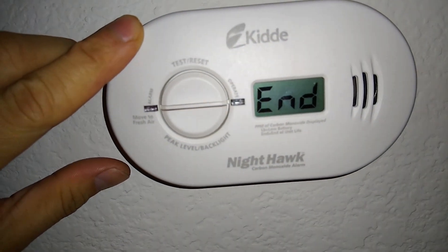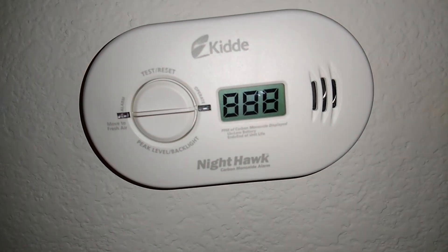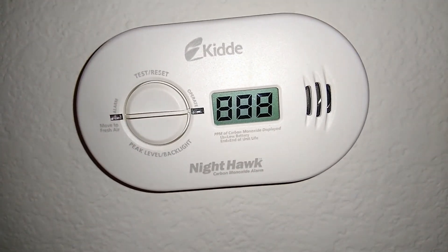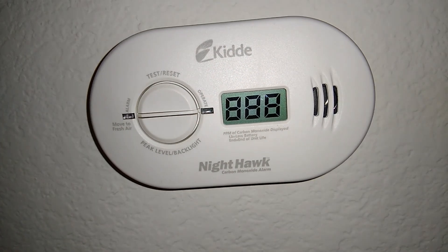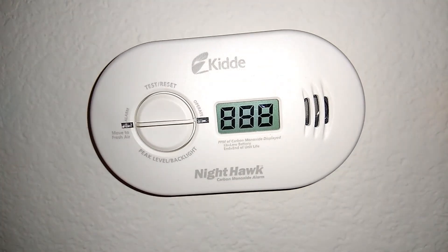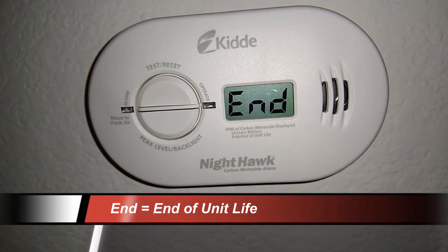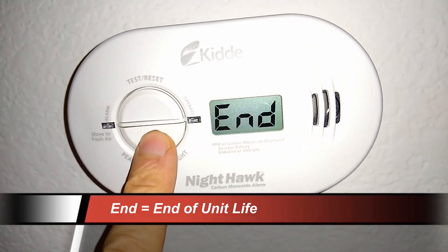And if you mistakenly try to push reset to bring the carbon monoxide detector back to a zero reading, it's going to give you the same result — it hasn't forgotten. It makes a beep and tells you "END." It's still end of life. The unit needs to be replaced.